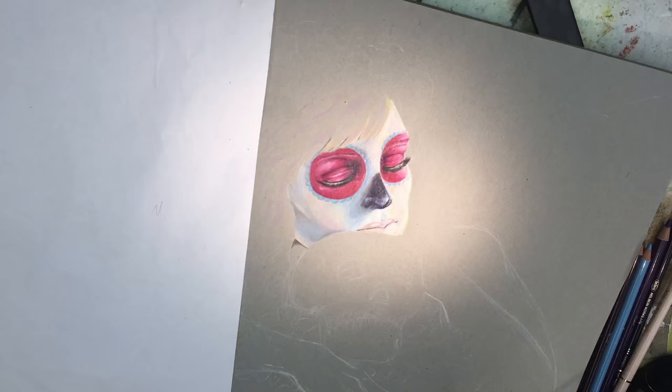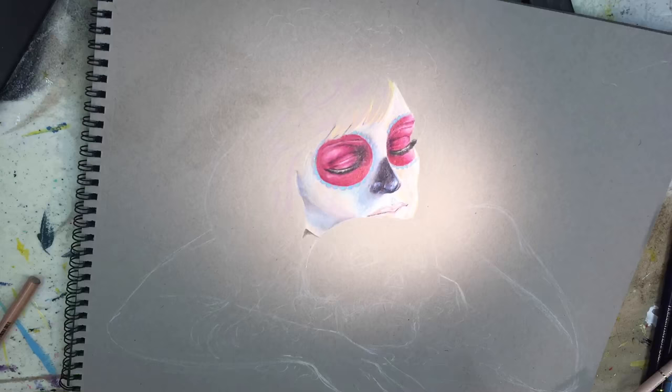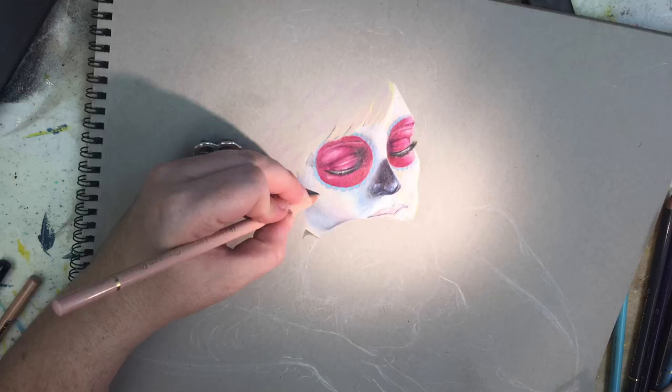One last look at the eight tips I gave you. Number one: color mapping on your first layer. Two: work with different sections so you don't overwork one section. Three: apply pressure as you get to your second and third layers. Four: pick out your colors before you start. Five: don't worry and be patient — stay confident. Six: don't use straight black until the end. Seven: blend with a colorless blender. And eight: keep your pencil sharpened with a manual sharpener.